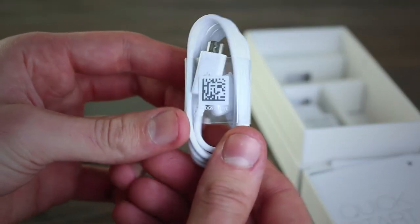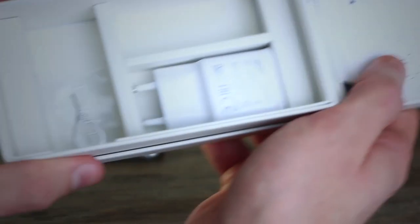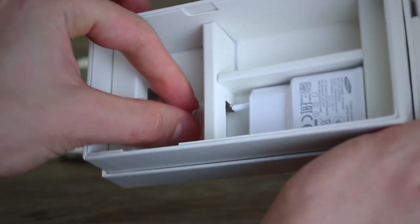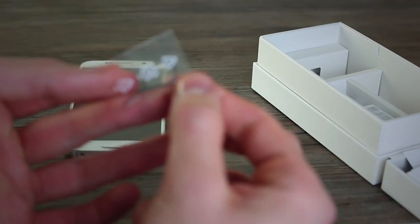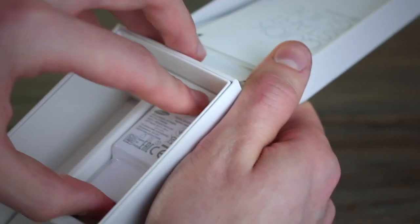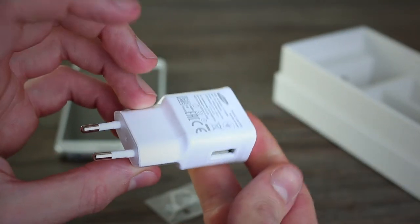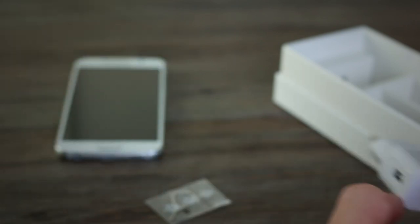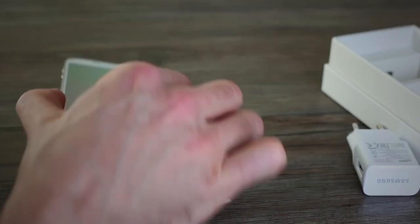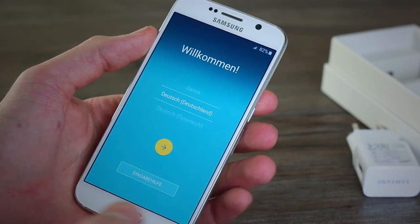We can put the earbuds to one side and pull out the micro USB to full-size USB connector — pretty standard stuff. We can also see a SIM card eject pin — a nano SIM eject pin — so we can pop out the nano SIM card slot. Finally, given we've got the German version, we have a European charging adapter; expect a region-specific one for your market.